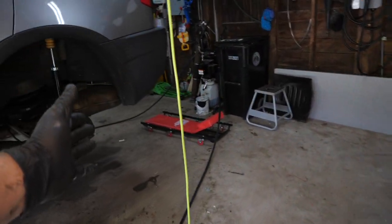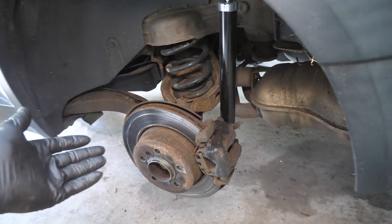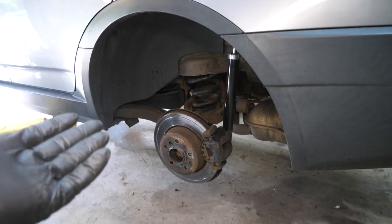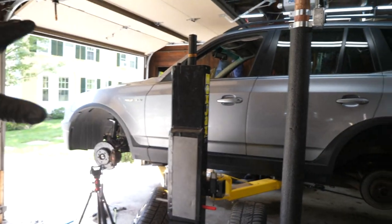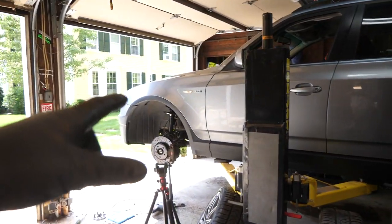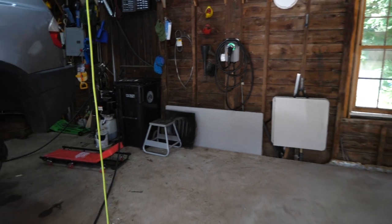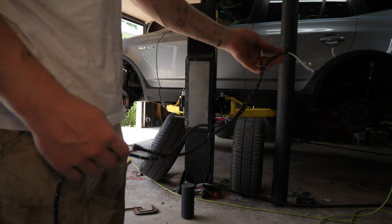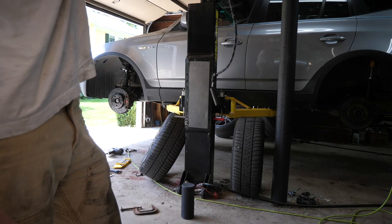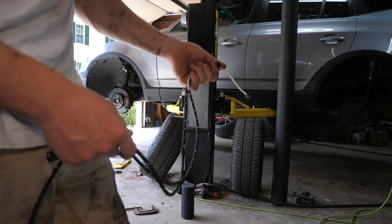I'm going to go repeat the same process over on the driver's side. I don't think I'll film the rear because it is the exact identical process with the one exception that your two bolts on the back of the caliper are 16 millimeter instead of 18 millimeter. I'll catch you guys when I wrap up all the brakes on the car, and I will go over quickly the brake pad wear sensor, which is located in the driver's front and the passenger rear of the X3 and most BMWs. Those should be replaced when you replace your pads. I got a pair of new brake wear sensor wires — it was less than $20, so you might as well replace them while you're doing your brakes.